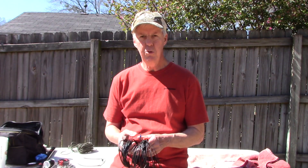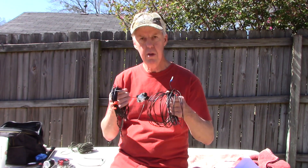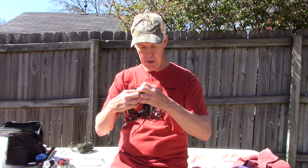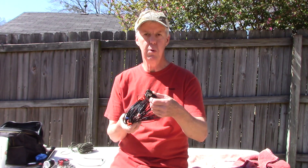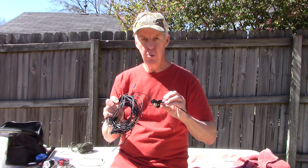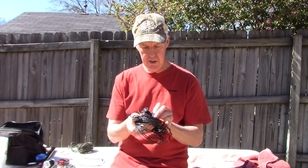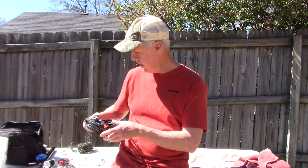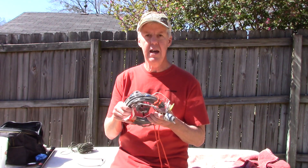The antennas I use the most with this system is basically a dipole. This right here is a dipole I built specially for this pole — it's got a very lightweight center connector. It's actually a link dipole where it's resonant on 20 and 40 meters. This is one of my go-to's with that pole, and I also use it with my end-fed half wave.